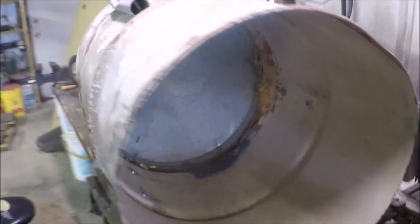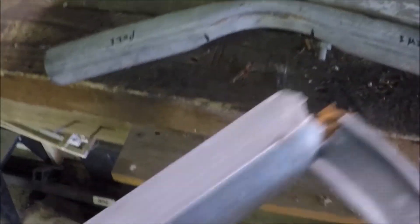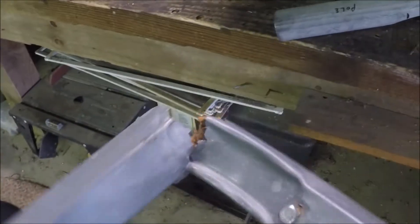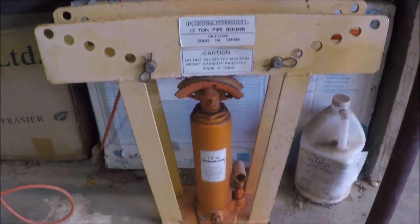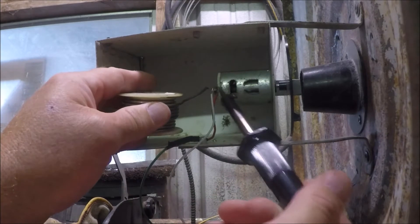Doggone cows knocked over my deer feeder and tore it up. I had to make new leg holders — the old ones got twisted into mangled bits of nothing. So I cut out some old pipe and bent it to shape using a 12-ton pipe bender, screwed them on, then had to reattach the controller box to the feeder motor.